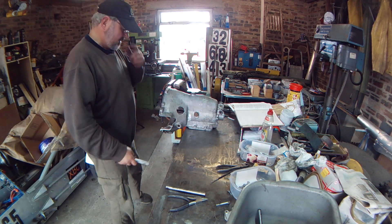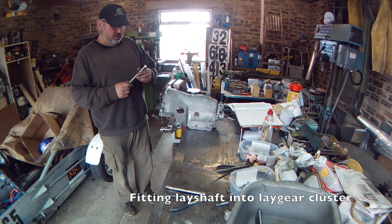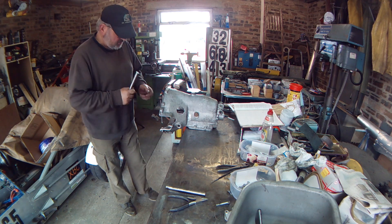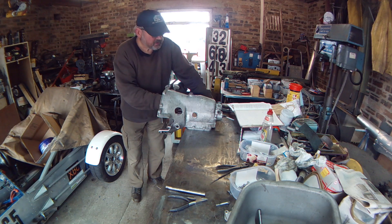I've got the main gear cluster in, turned the box upside down, so now I've got to try and get the way shaft in and through the washers and try to line it up.